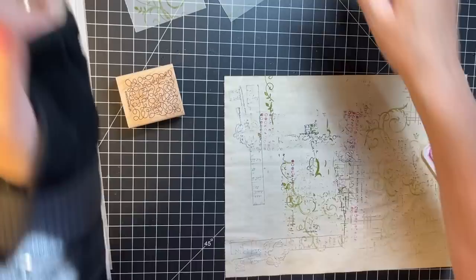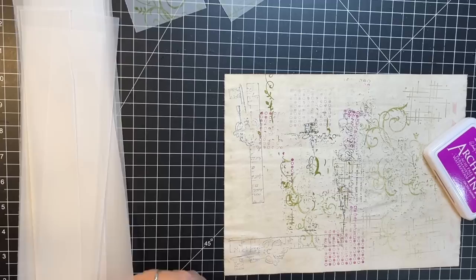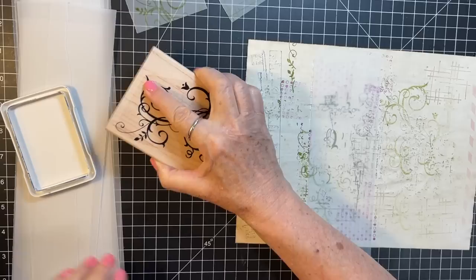Okay, pink and green — that's fun! I am going to do I think one more strip. I won't get all of these decorated today, I know that, because it takes a little bit of time — but they'll be ready for next time.